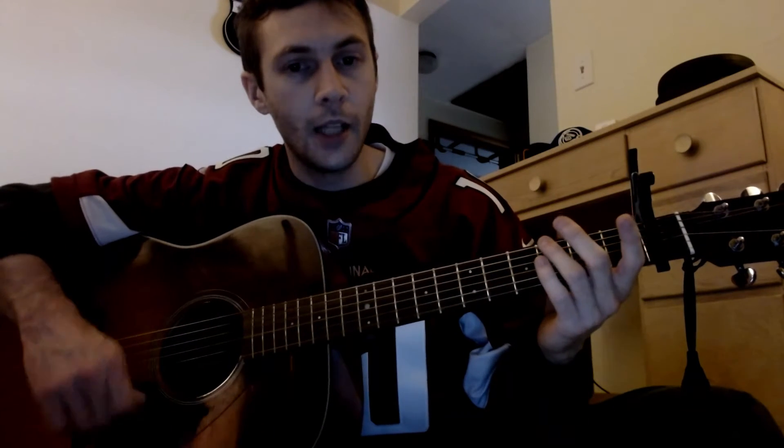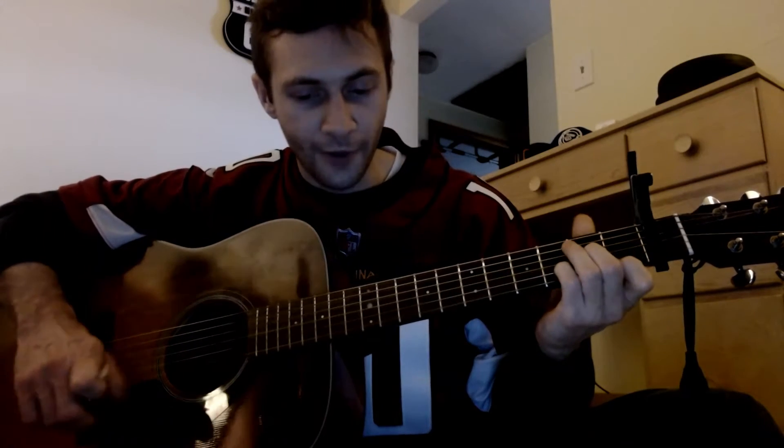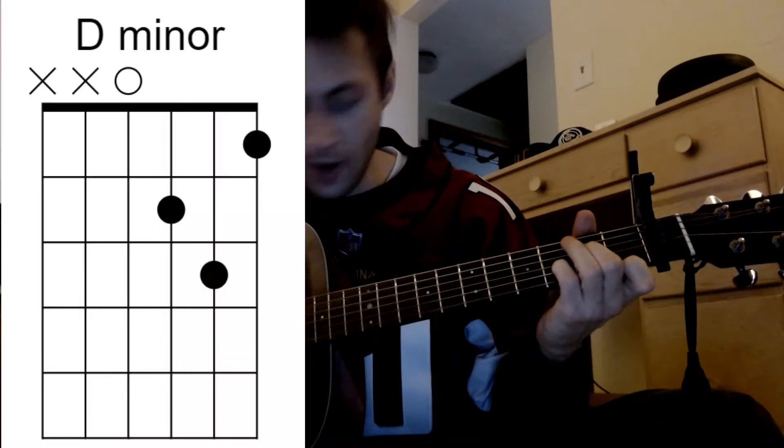Here's how I play Blind Willie McTell. It most lines up with the original release that I will link in the comments. I know there's a lot of different versions. Capo on the first fret, standard tuning, and we have D minor.